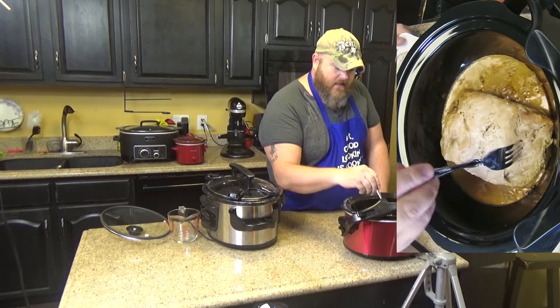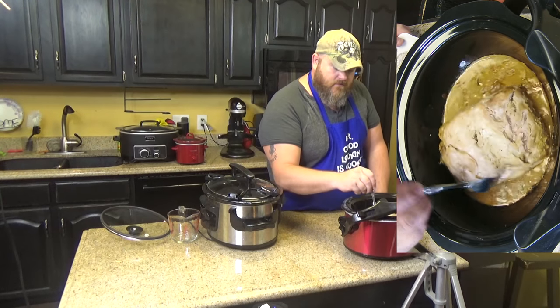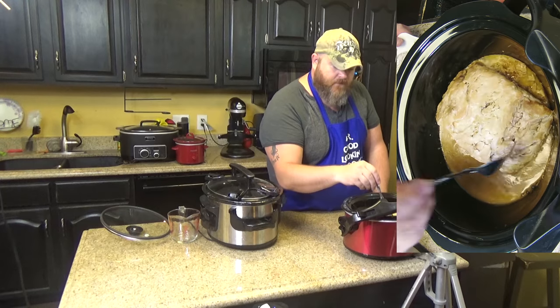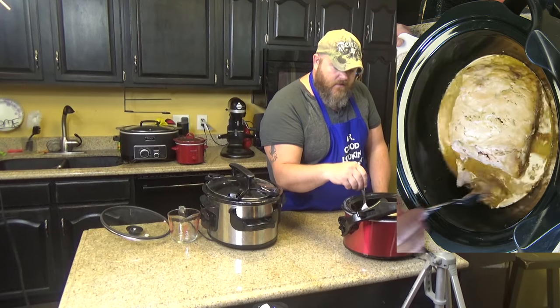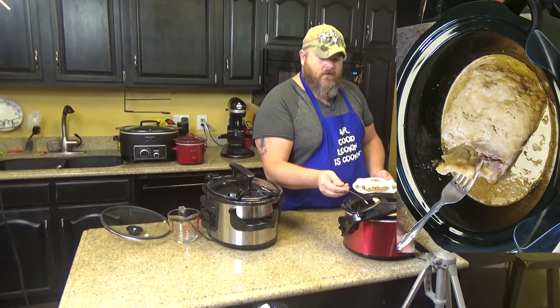Let's take a look at this roast. We have to wait for our roast to get done. And look at that — that is fall-apart yumminess. That'd be great for shredded pork. I'm going to take that and put it down in the juices. I bet it'd be good with mashed potatoes or over rice.